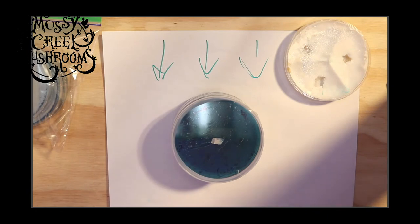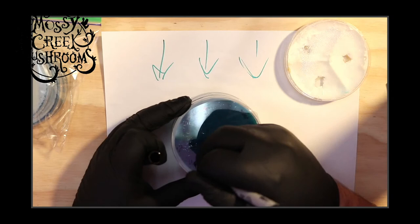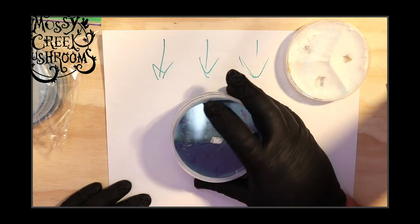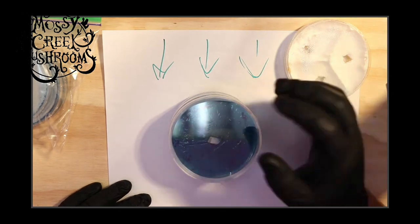Today is day 40 — that's our Julian date. So now I know what day of the year this was made. That's also basically our batch number.